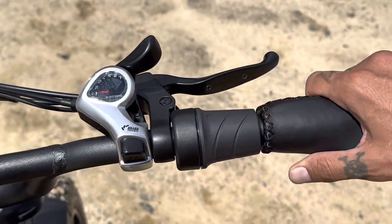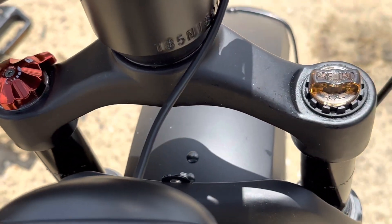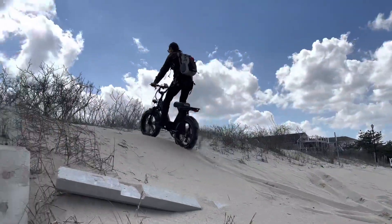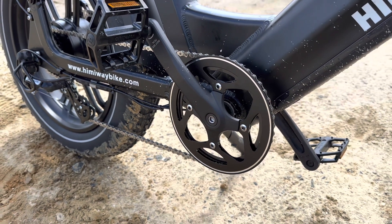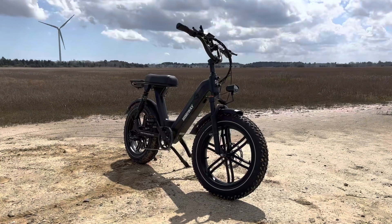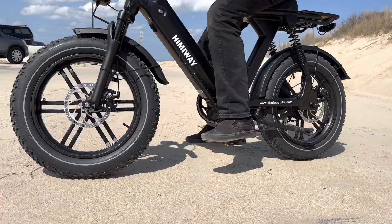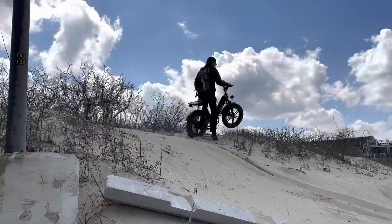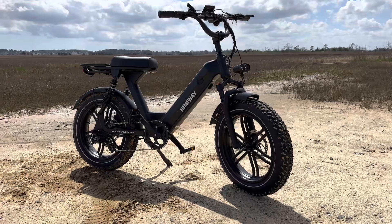We have a Shimano thumb shifter and a nice half-twist throttle — I like the half-twist and full-twist better than thumb throttles; let me know what you prefer in the comments. We're equipped with front fork suspension with hydraulic lockout and preload adjustment, plus dual rear suspension. We have 170mm crank arms so this bike will be pretty easy to pedal. It has front and rear fenders with a heavy-duty rear rack, alloy mag rims, and the motor claims 80 Newton-meters of torque. The frame is 6061 aluminum in a step-through design — great for people who have difficulty lifting their legs or shorter riders.